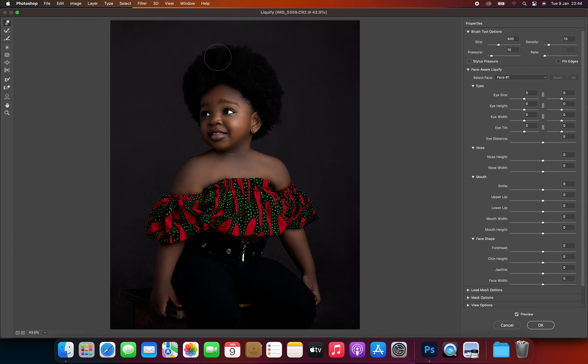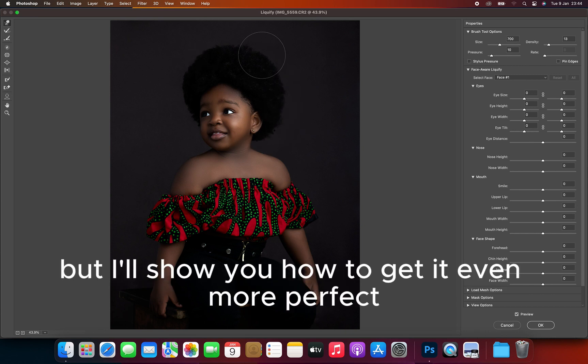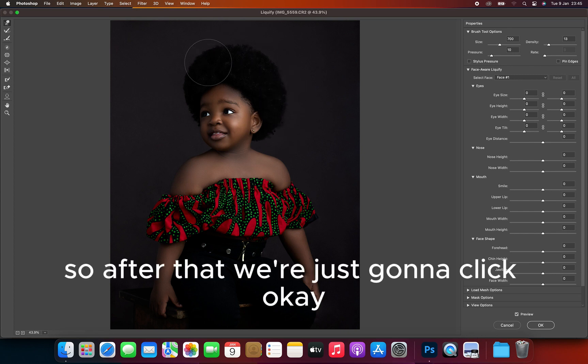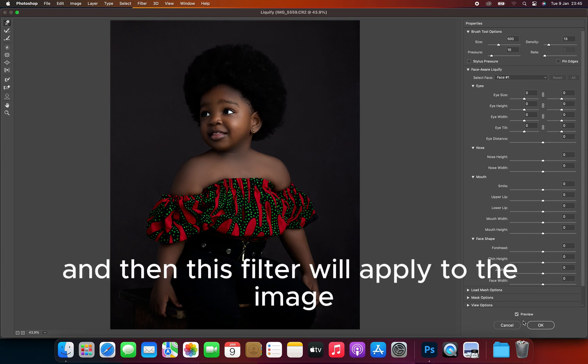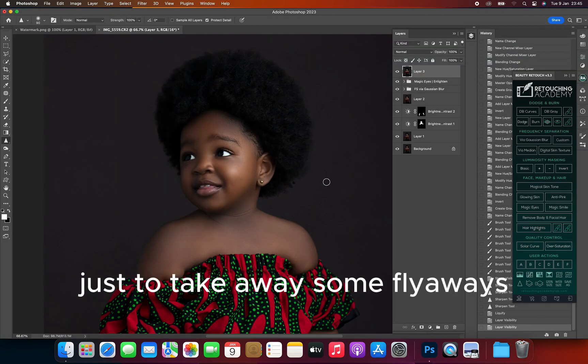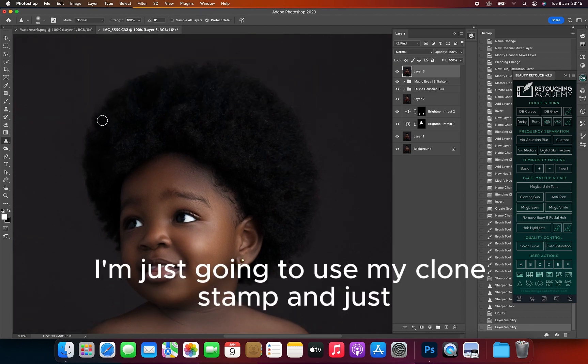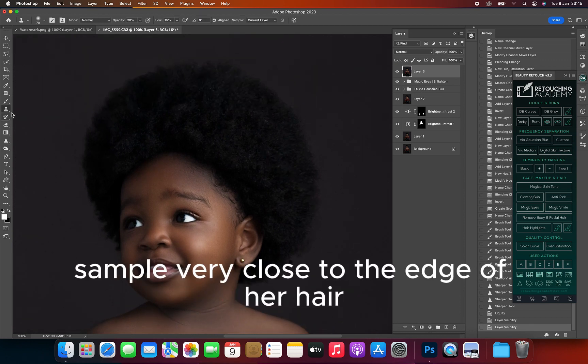You can now see the difference — see how perfectly round it is. Not exactly perfect, but I'll show you how to get it even more perfect. After that, we're just going to click OK and this filter will apply to the image. Then we'll go on to use our Clone Stamp just to take away some flyaways at the edges of the hair.